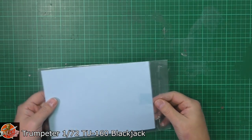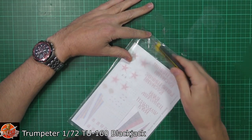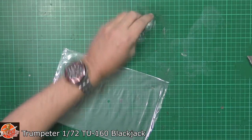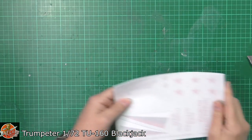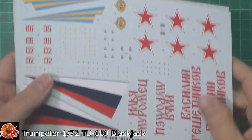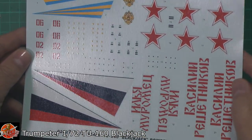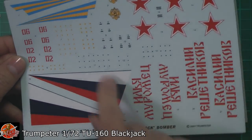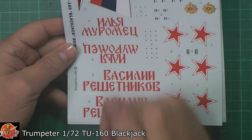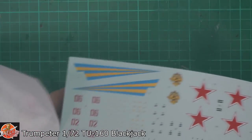Then we've got the decals. I'm fighting off man flu at the moment, so apologies if I sound a little bit congested. If we just slip a blade in, we can have a look. It is the older Trumpeter one, so sometimes it can be a little bit large and lumpy, but actually it doesn't look too bad. Good solid colour texture on those, and we've actually got the markings in there in the writing — don't speak Russian, but actually looks pretty good indeed.